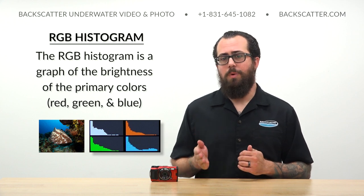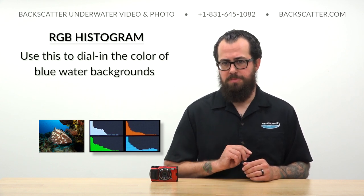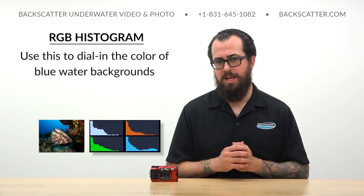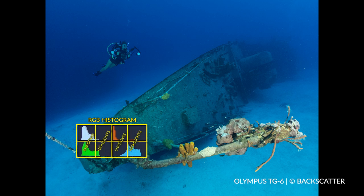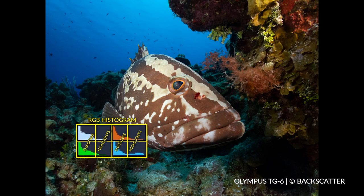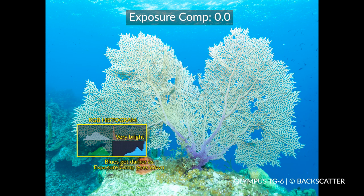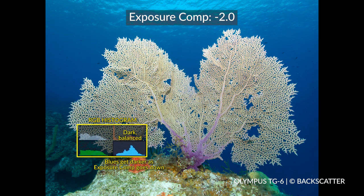The RGB histogram is a graph representation of the brightness of the primary colors in our image. Understanding how to read the RGB histogram is a really powerful tool for dialing in the ideal blue water background color when you're shooting wide angle. The RGB histogram is broken down into the overall luminance and the primary colors of red, green, and blue. The left side of the graph represents the darker, more shadowed tones, while the right side represents the brighter, more vibrant highlights. When you're shooting wide angle, the goal is to create an exposure that leaves the blue background underexposed from what the camera thinks it should be — giving us a nice deep blue background and helping us avoid overexposing and creating a less appealing, more cyan, turquoise-toned, brighter background.